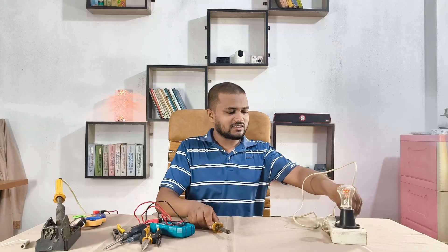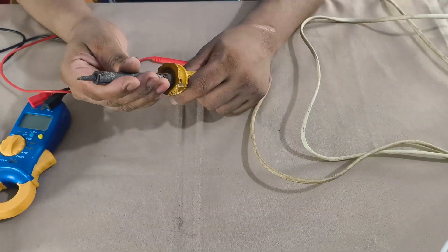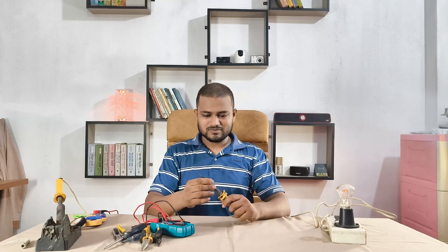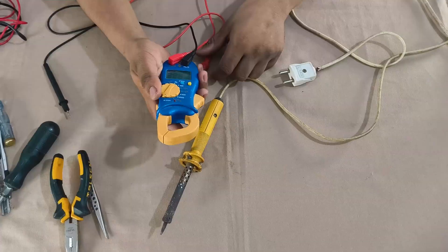First I'm just plugging it in to see if it heats. Nothing. No heat, no smoke. It's fully dead. Okay, let's dig a bit deeper.